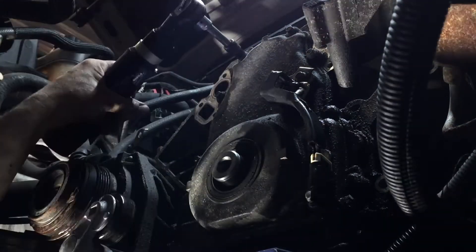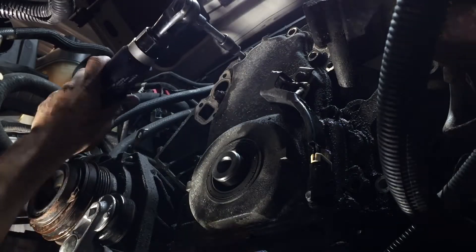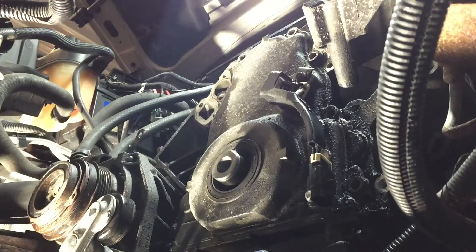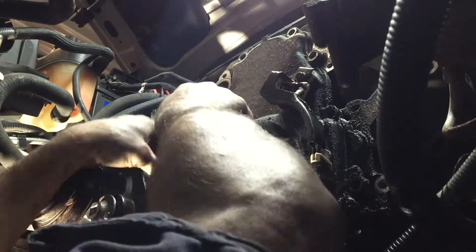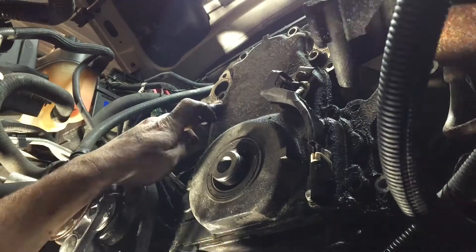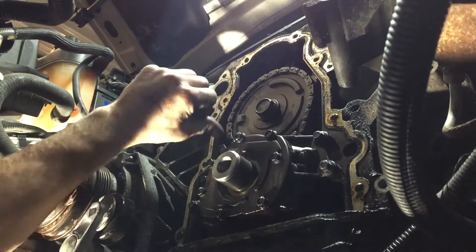There's also one bolt hidden behind the air conditioning compressor — not really hidden, you can see it, you just have to wiggle a wrench in there. There is a little area that allows you to get that wrench in to loosen it, and once you get it loose you can spin it out. Then the timing chain cover — you pull from the top and it will loosen up. There's a little tab up there.